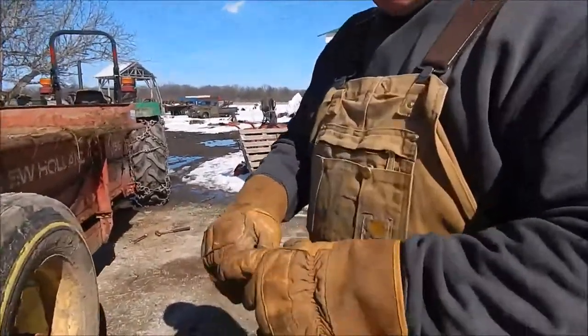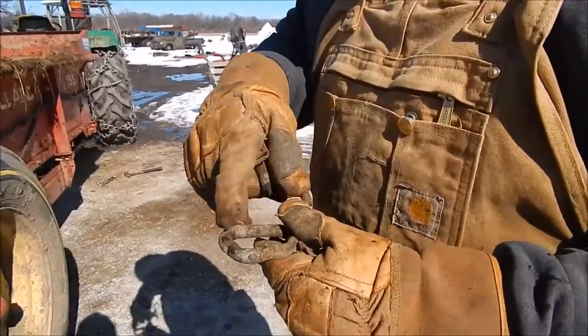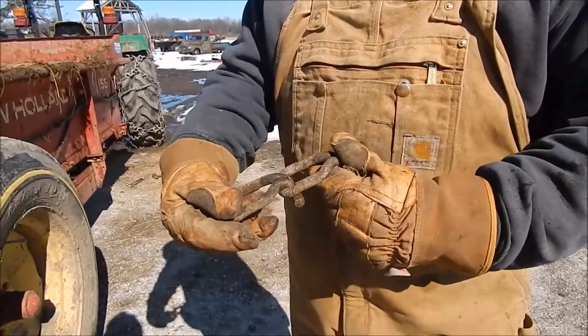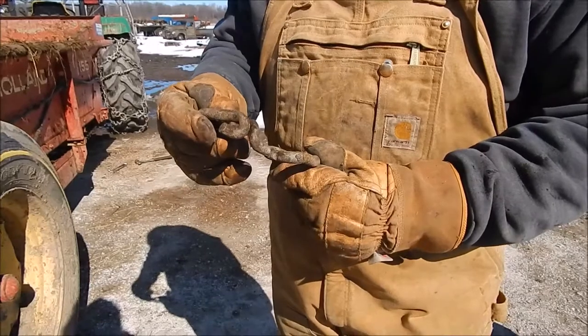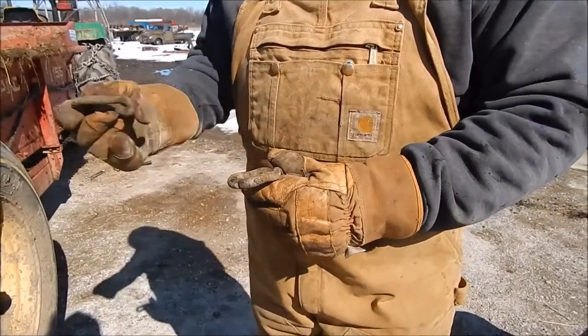I've got the two links of chain out, and you can see how they start to get worn right there. This is how the chains hook together and ride. It's a good time to inspect your chain when you take two pieces out to see how much is worn off. When this gets down to where it's going to break, it's time to replace the chain in the box.